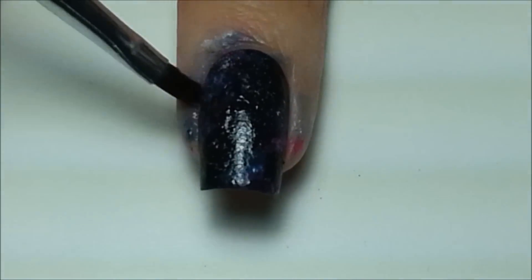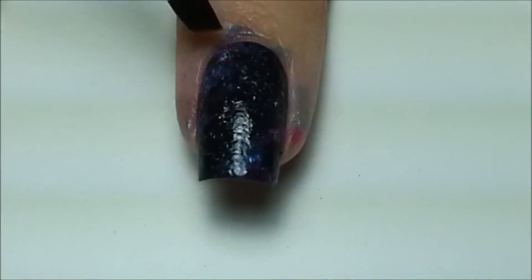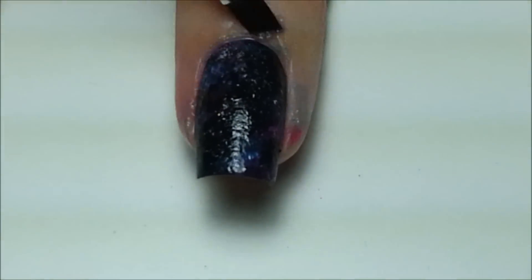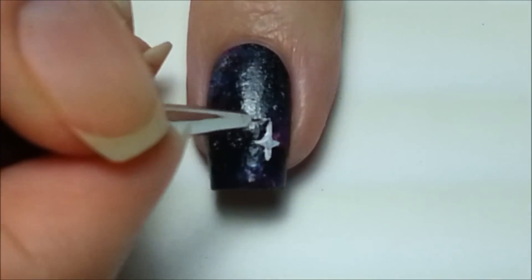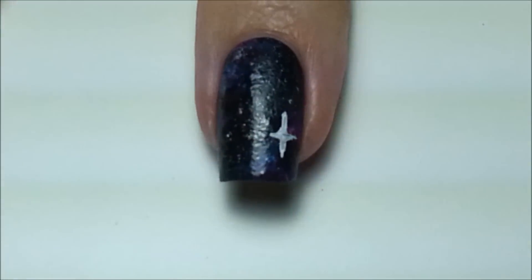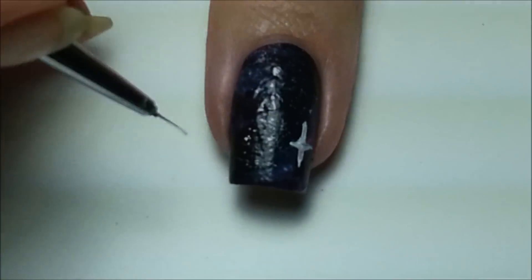Taking a small angled brush and acetone, clean up the mess around the edges of your fingers. Then with a small trimmed down nail art brush and white acrylic paint, draw on some cross stars and dots randomly onto the nail. You can use a dotting tool for the dots to make it easier.